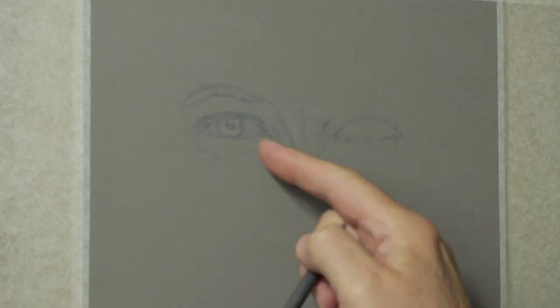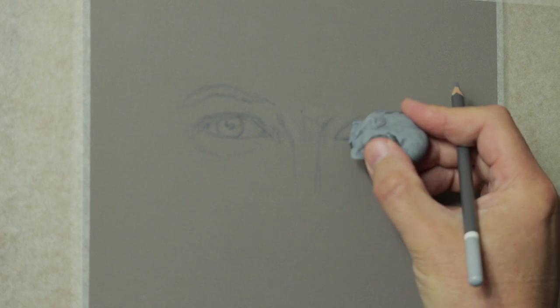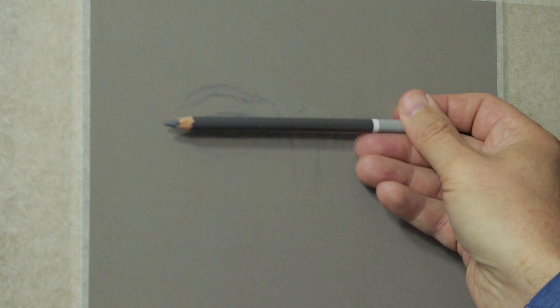Make sure the corner of that other eye is in alignment with the one you've just done. Use your pencil horizontally to check against the image so you can see the alignment and see how it falls.